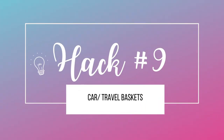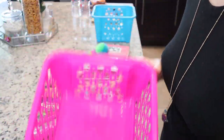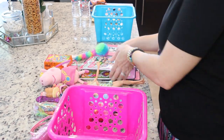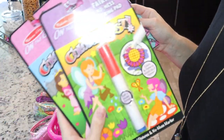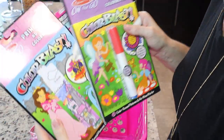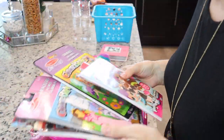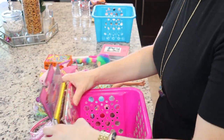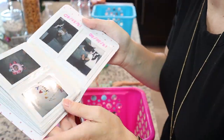Hack number nine is car travel baskets. I got these baskets from Dollar Tree. The first one is a toy basket — just put anything and everything your child likes to play with. Mess-free things like these color blast marker kits and a notebook, or whatever. Barbies, stuffed animals, stuff like that — just so they have things to keep them occupied and they don't get too bored. I know not every child has an iPad, so this is very helpful.